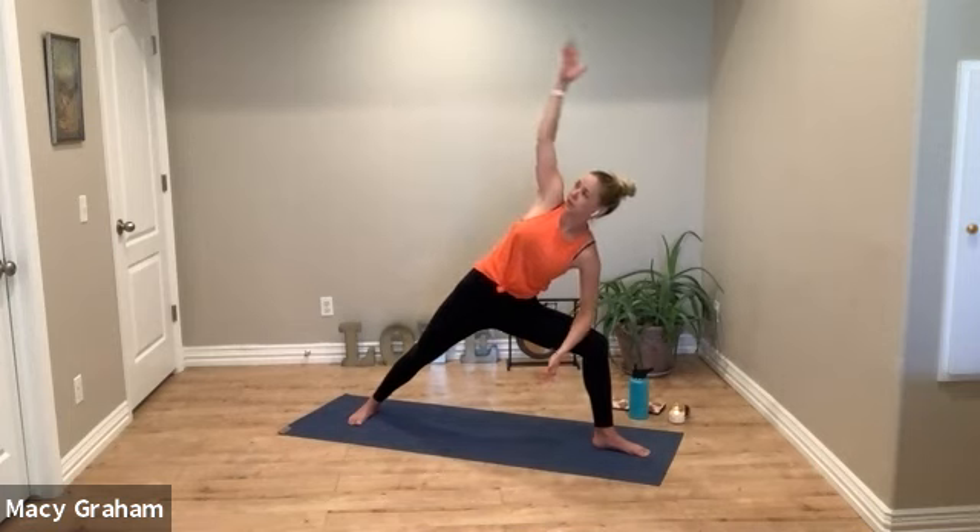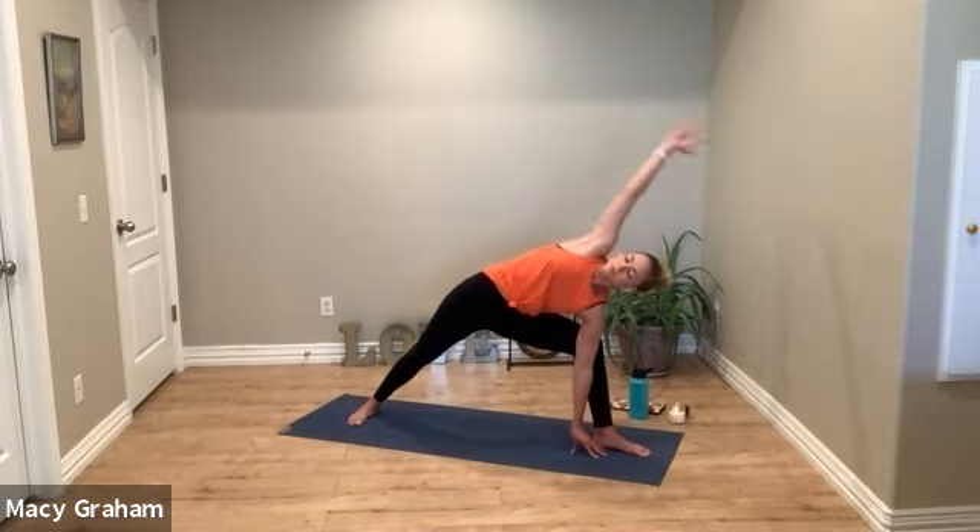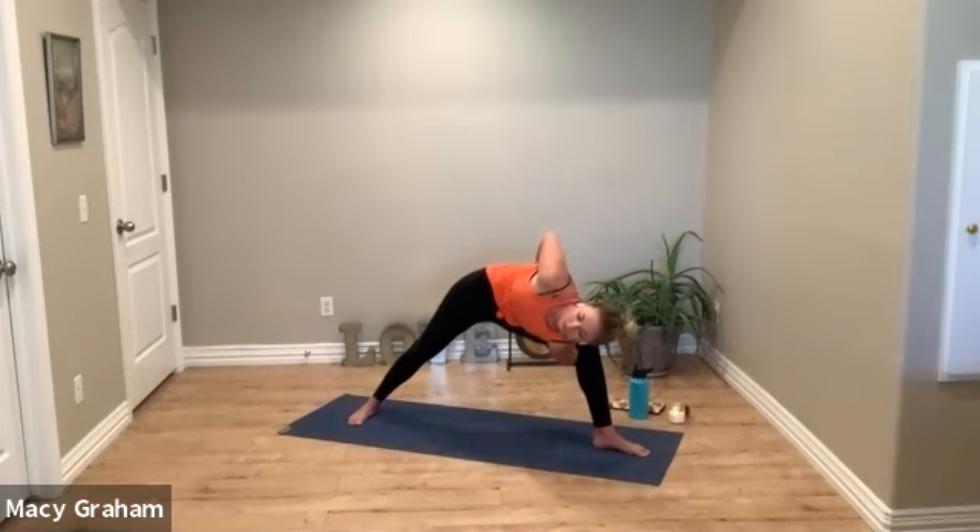Warrior two. Hold strong in your legs, gaze over the left fingertips. Then inhale your left arm up. Right arm reaches up, clasp the thumbs and keep stretching back — breathe into your left rib cage. Back to warrior two. Inhale, exhale to extended side angle. Think about what you did on the other side — maybe you can mirror it on this side even if it feels a little different.